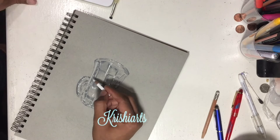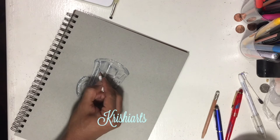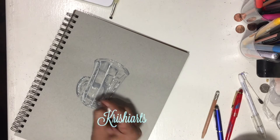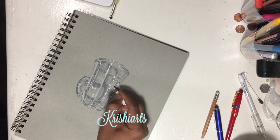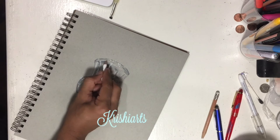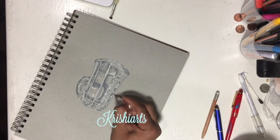Now I am using a Prismacolor white pencil just to fill in those gaps where I have not drawn with cool gray — either 30% or 60%. Now you can see the glass is taking its shape and it is really looking like it is shining right now.